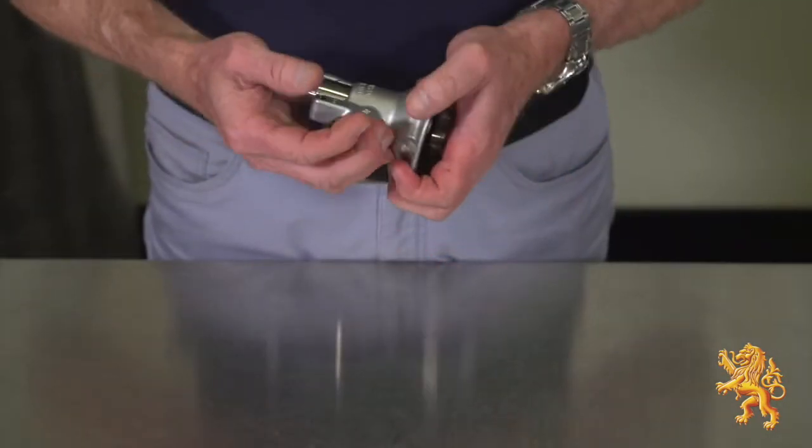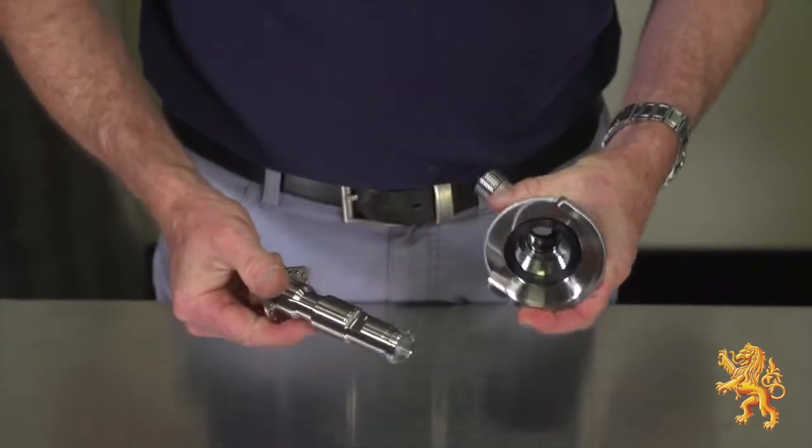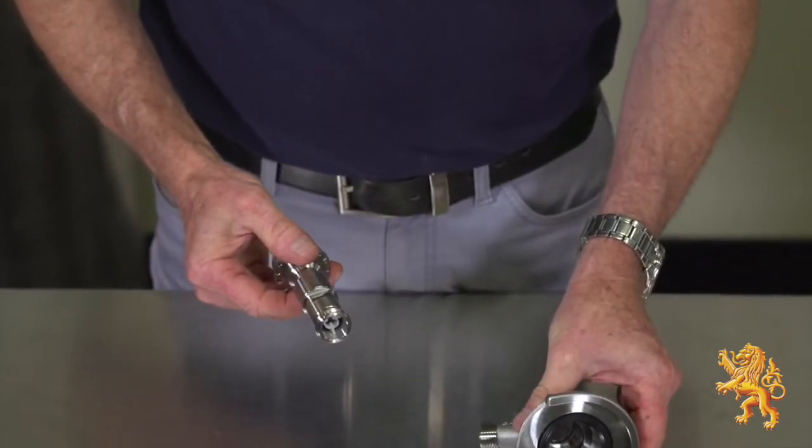Next, remove the probe from the body. Simply push down on the body, releasing the probe from the body of the coupler. Pull the probe out.